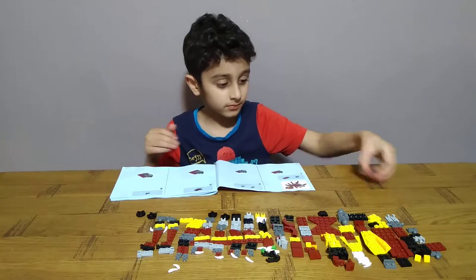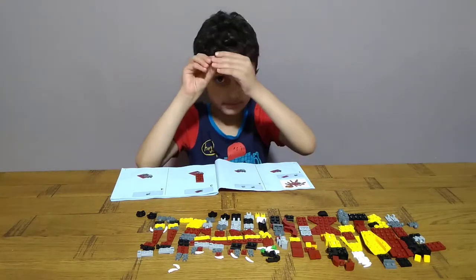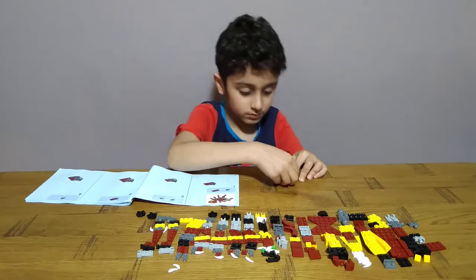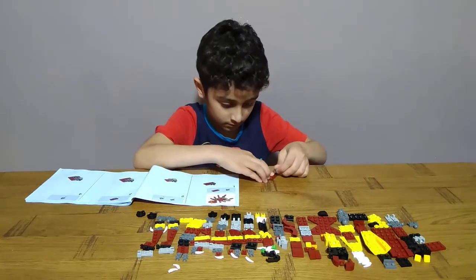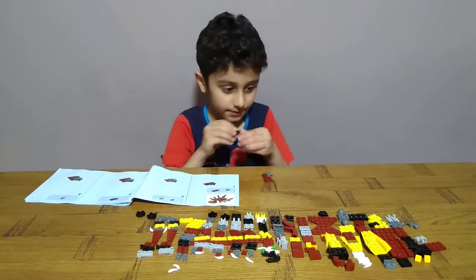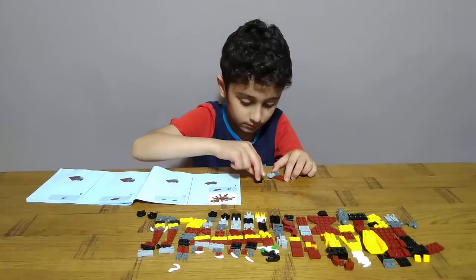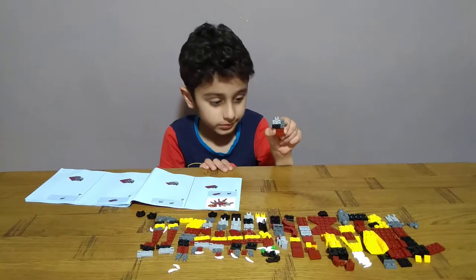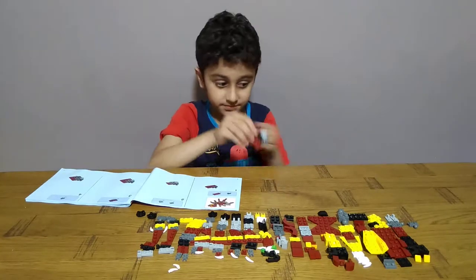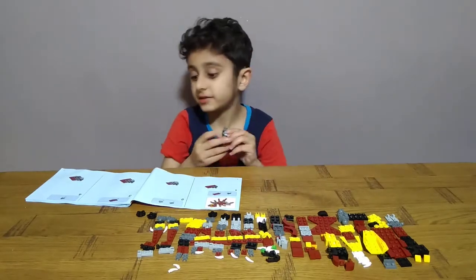First get this piece, this piece, this piece — don't put it on yet. Like this. Then after, get one of these and one of these. Like this. Then after, get one more of these and put it over here like this. And after get one more of these and put it on the other side, the same as the first second piece.